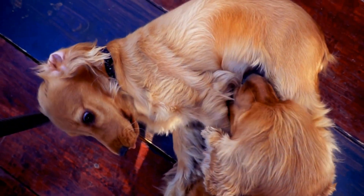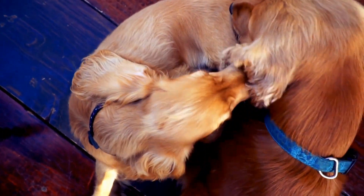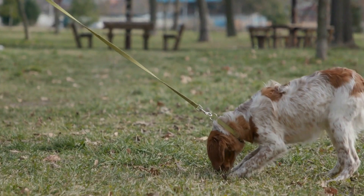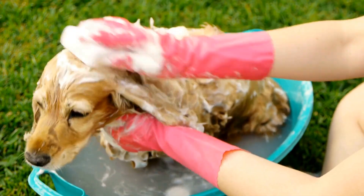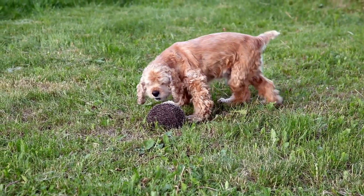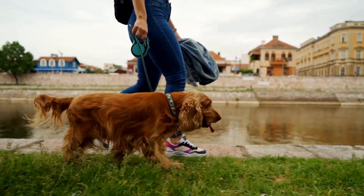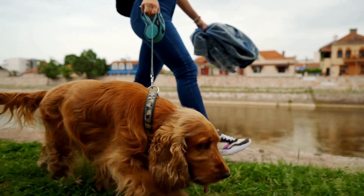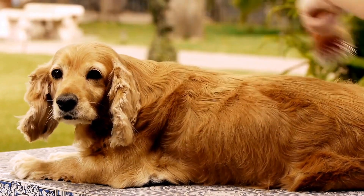Additional tips for Cocker Spaniel ear maintenance. Regular grooming: In addition to regular ear cleaning, it is important to groom your Cocker Spaniel's ears to prevent tangling and matting of the hair. Trim any excess hair around the ear canal to improve airflow and reduce the risk of infections. Swimming precautions: If your Cocker Spaniel loves to swim, consider using earplugs or drying their ears thoroughly after swimming to prevent water from getting trapped. Regular checkups: Schedule regular checkups with your veterinarian to ensure your Cocker Spaniel's ears are healthy and free from any underlying issues. Your veterinarian can provide additional guidance on proper ear care and address any concerns you may have.